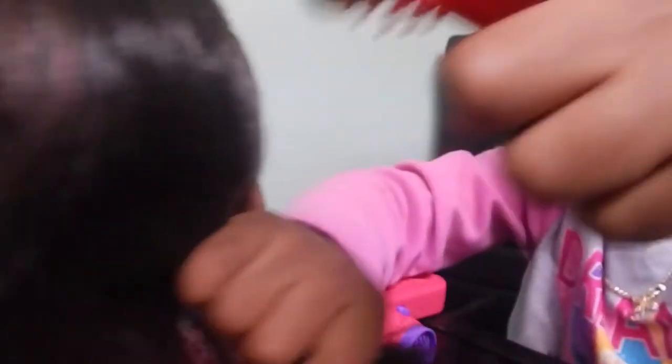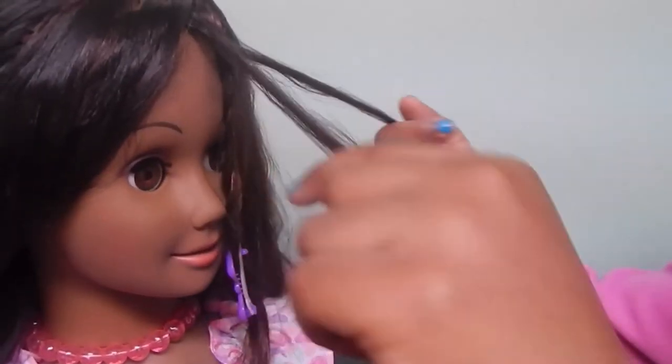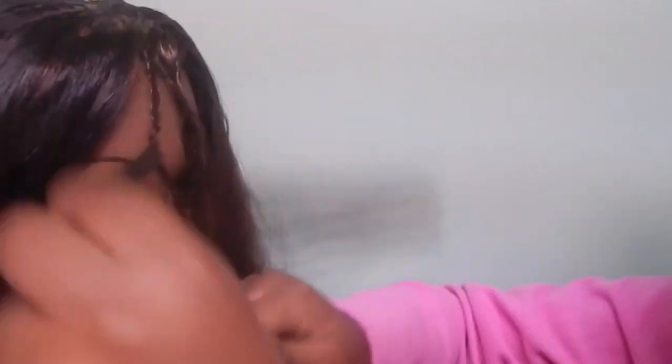Now I'm going to do three more but first I'm going to comb it again, because it's bothering her. I want to show you again. I think you guys can try this at home on your dolls, on your hair. It's so easy.